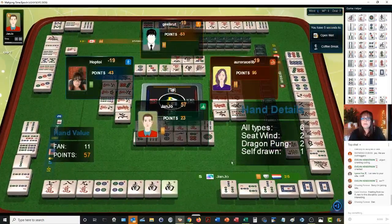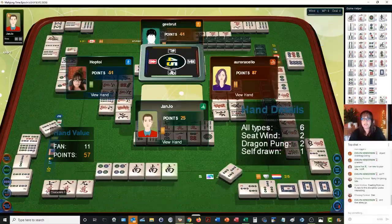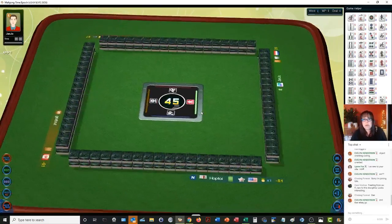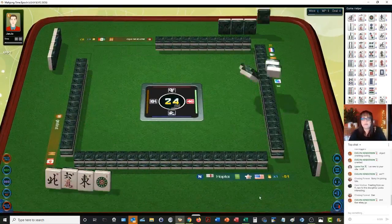So right now we're in third place. Now in this situation, we have a pair of north — that's our seat, that's two points right there. We do have a pair of nines which are terminals, so that's a point if we could pong. One, nine, four, five, six, and a five. Let's get rid of the five. There is an east out, but that is the wind of the round. I was thinking maybe we could play outside hand, then the pong of our seat wind and a pong of terminals.